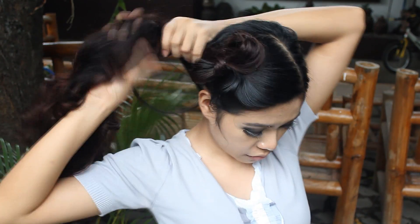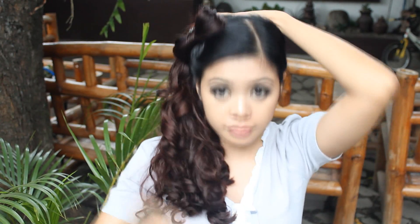And now for the second hairstyle, grab all your hair to the side and then I'm going to be making a high side ponytail and I'm just going to twist it as I go up. And put that underneath the hair bow. And of course, I'm just going to be securing that with bobby pins.